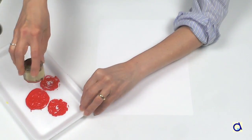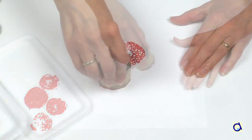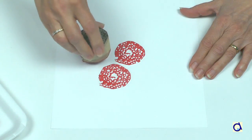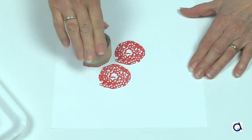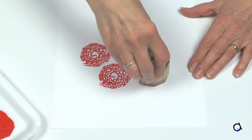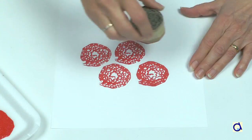Take a styrofoam tray and put paint of a colour of your choice. Dip the corrugated cardboard rose stamp in the paint and print roses on a sheet of paper. I propose to make a bouquet of roses seen from above.